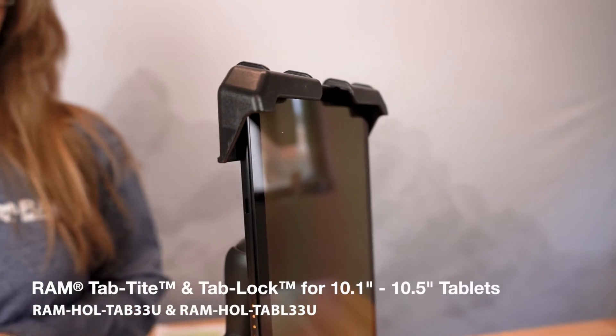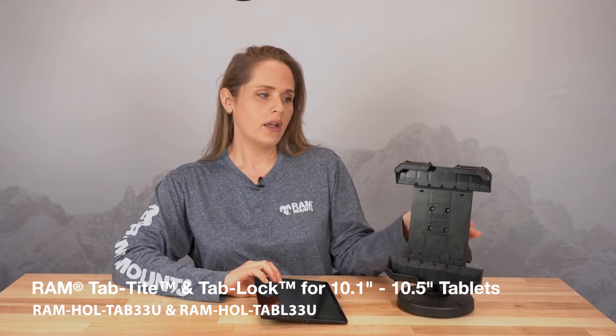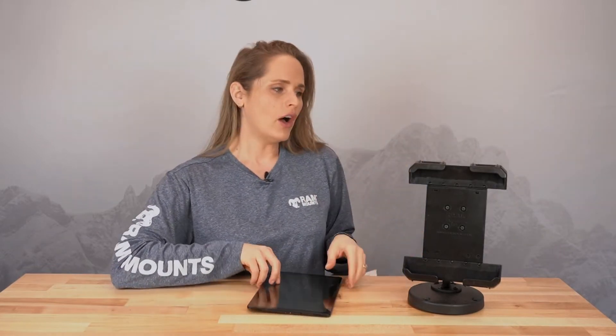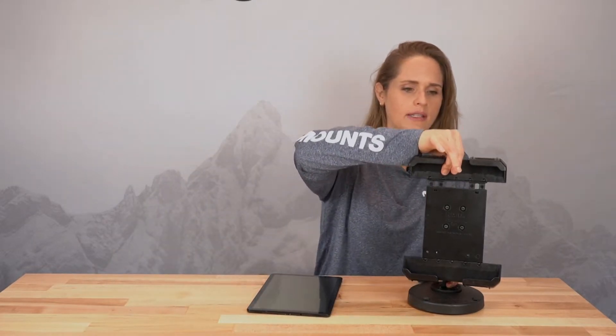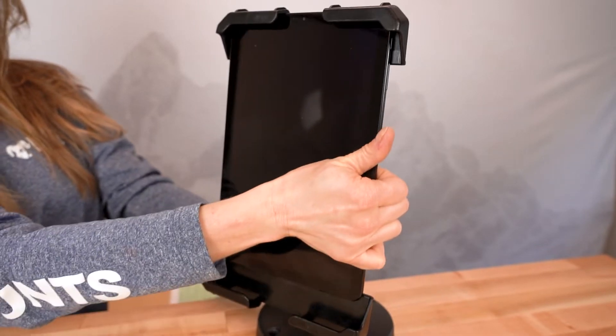This is our brand new Tab Tite for 10.1 to 10.5-inch devices. We have this in a non-locking version, which is the example right here, and we also have this in a locking version — that'll be called the Tab Lock. All of our Tab Tites and Tab Locks have a spring-loaded top cup. Simply press up, drop in to secure, and this will work with or without a case.